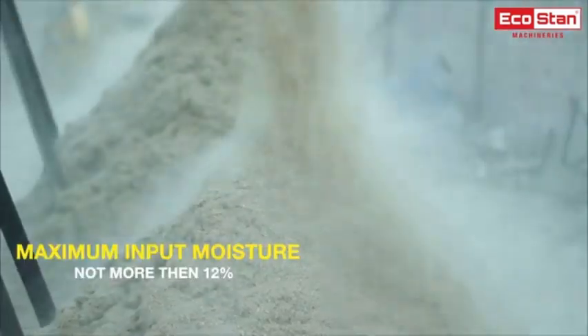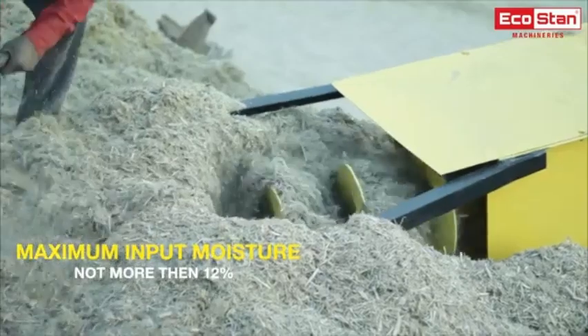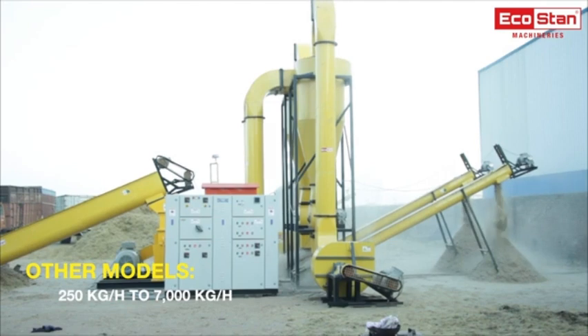To get the best quality output and higher production capacity, the maximum moisture content in the input raw material should not be more than 12%. Other models are also available with production capacity ranging from 250 kg per hour to 7000 kg per hour.